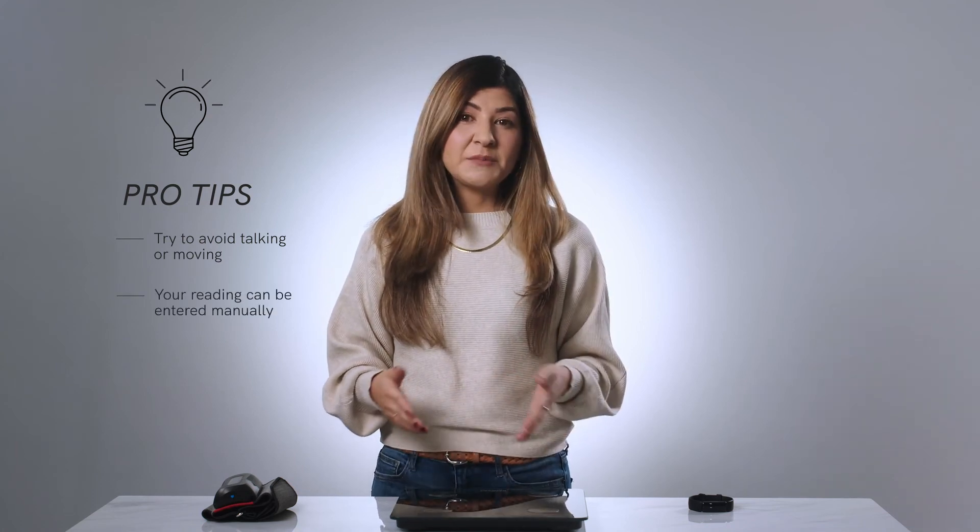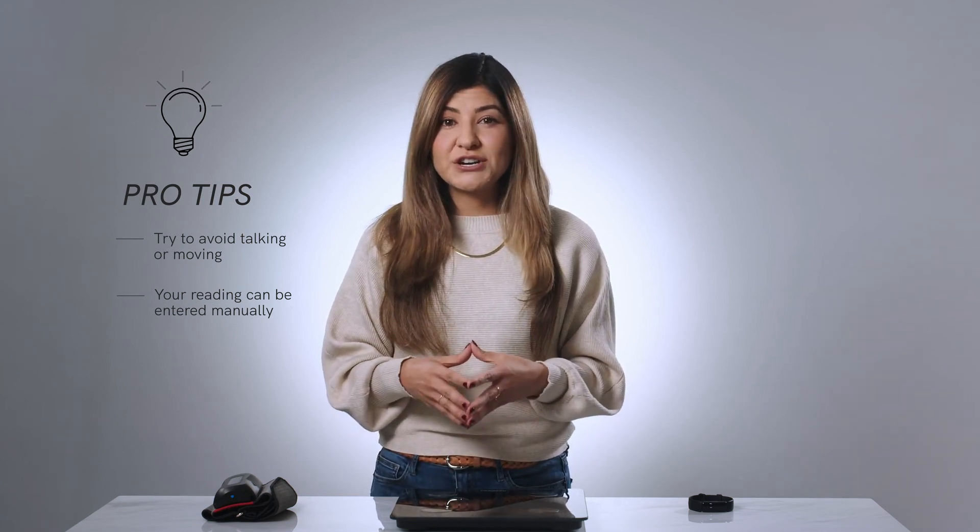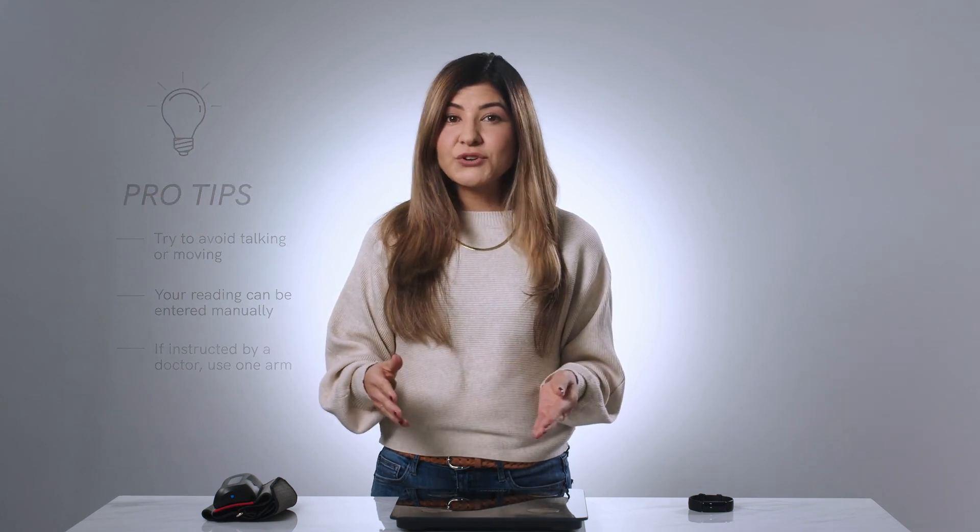Tap on help in the blood pressure box and then select sync is not working today from the options listed, and follow the instructions for manually entering your blood pressure. Remember, if your doctor told you to take your blood pressure on one arm only, you only use that one arm. Talk with your coach for help with any questions that you may have.